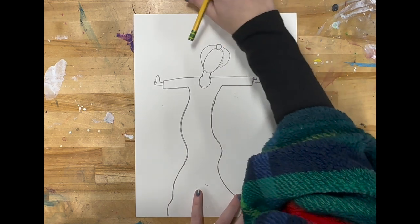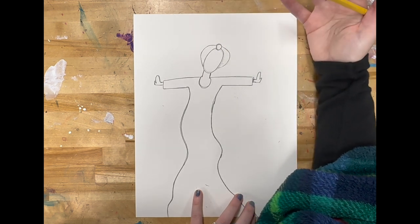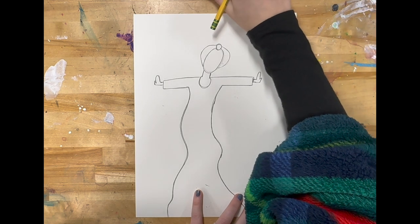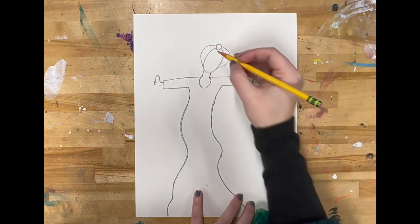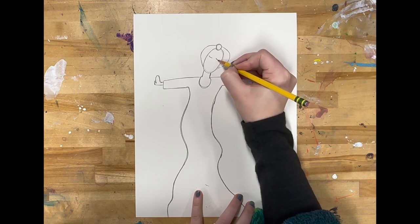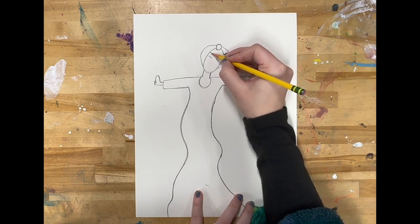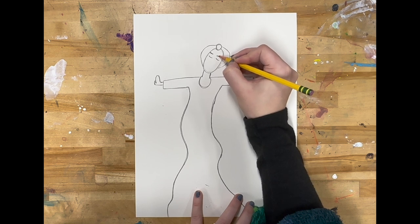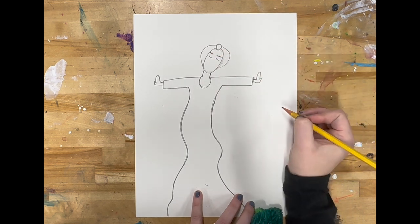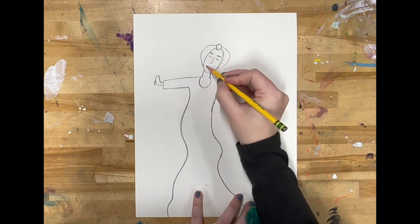Next, we're going to draw her face. For her face, we're going to keep it pretty simple. A lot of times in Bernard Hoyes' art, he doesn't show too much detail. I'm going to draw two eyes — her eyes are closed as she is dancing, so I just draw two curved lines to show her closed eyes. I could also add eyebrows, a nose, and then a mouth. To do a mouth, I will draw a slightly curved line and then lips.